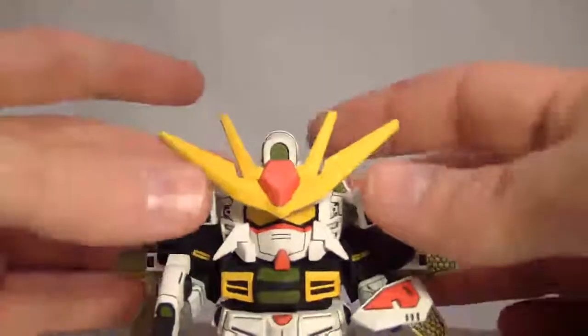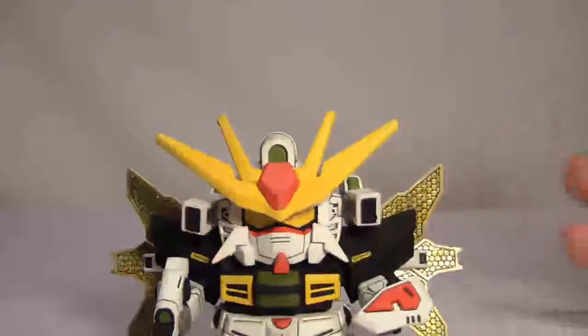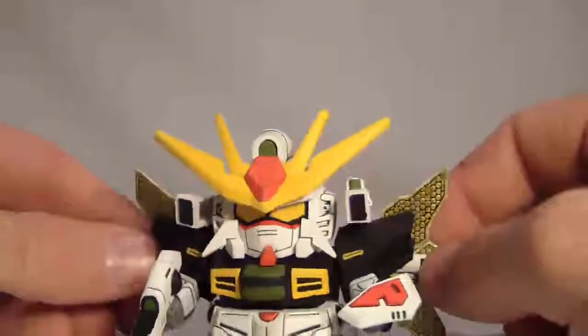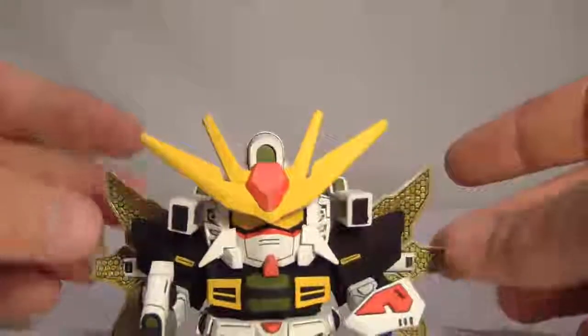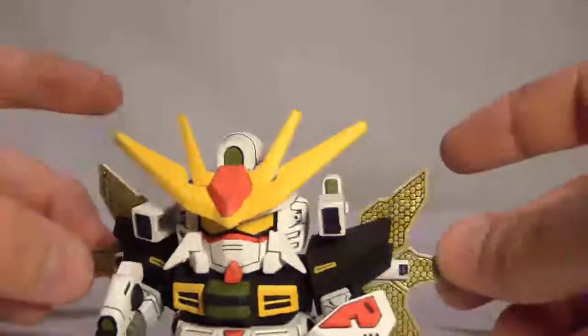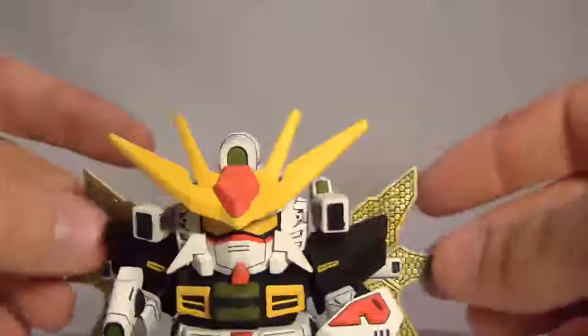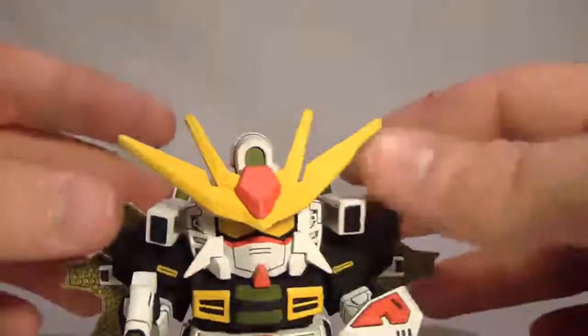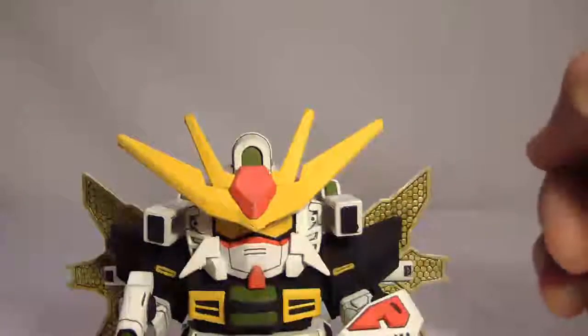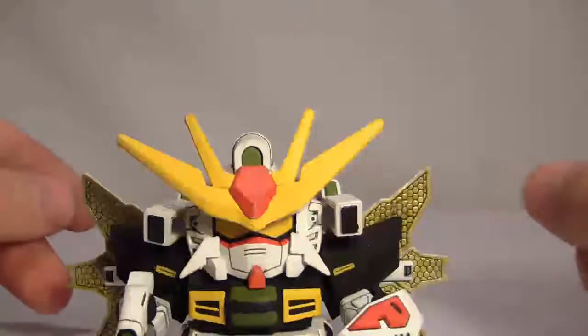So yeah, that's the SD Gundam XX. I personally really like this kit — there's just something about the XX that I really like about the design, which makes me really wish there was a 1-to-100 scale of it. If you've got $5 to spare, not including paint, I say pick this kit up — it's just a nice little piece to have around. And I'll see you all next time.